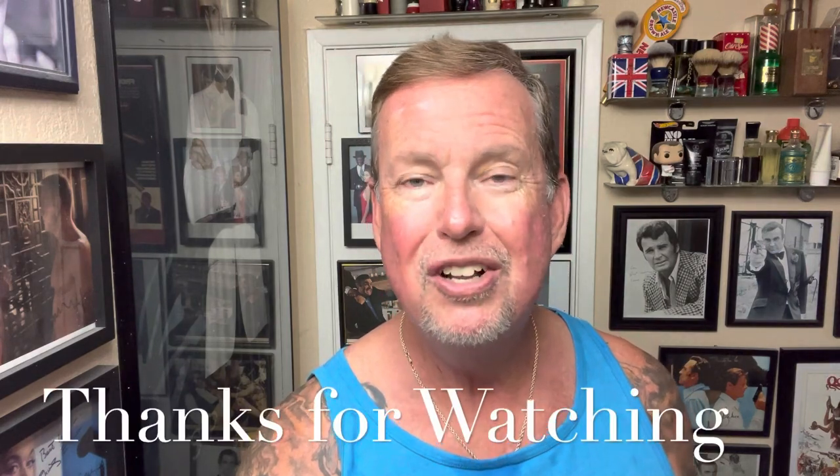Thank you for tuning in. At least I got a good shave video in — middle of the week, halfway to the weekend. Fourth of July coming up. It actually rained really hard on me this morning outside my house — one of those freak summer thunderstorms that California needs very badly. Send it over, Arizona — we need all the water that's dropping in Phoenix and the monsoons. Have a great weekend, and I look forward to seeing you all again very soon. See you next time.